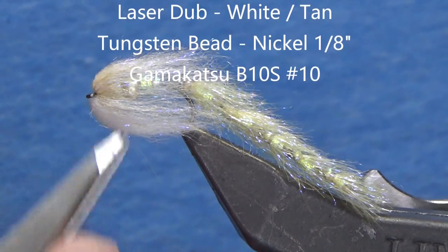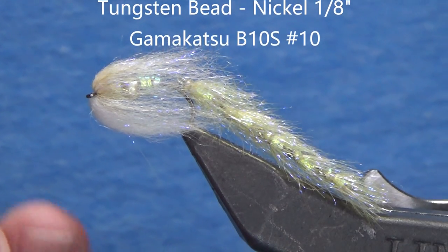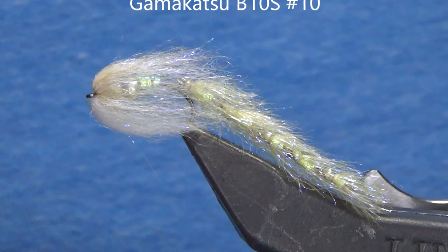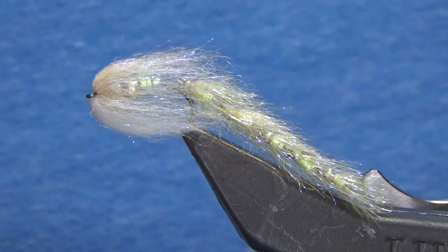Everything on the front is put together on a Gamakatsu B10S, size number 10. On the head or front hook, it's a laser dub in two different colors - tan across the top and white across the belly. So without further ado, let's get tying.